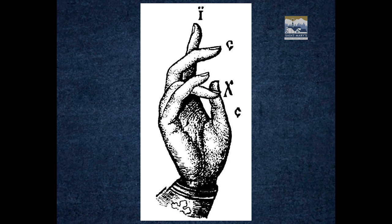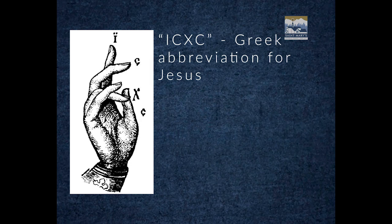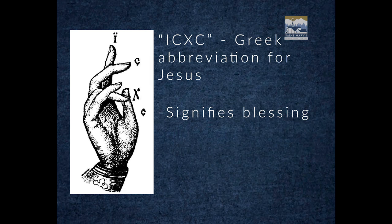This one is similar to the gesture for the introduction, but as you can see, the ring finger and thumb are the ones touching, and the others are slightly bent. Even more, the fingers all serve to form the letters ICXC — that's the abbreviation of the Greek word for Jesus. When you see this gesture, it means the figure, namely Christ, is giving a blessing. And that's not all: the three fingers that aren't touching also signify the Trinity — Father, Son, and Holy Spirit.